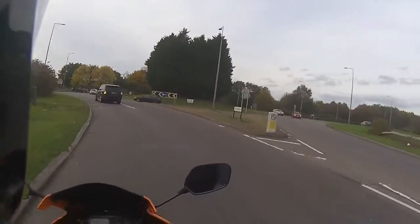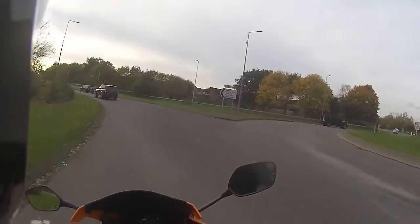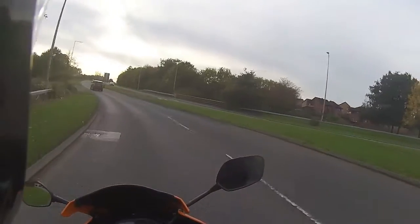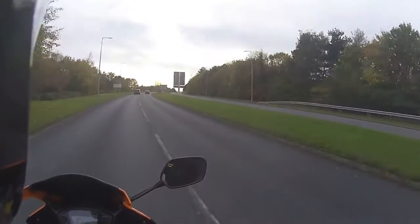Even though I am absolutely freezing — it's probably about three degrees today — that's the fun of all-weather biking.